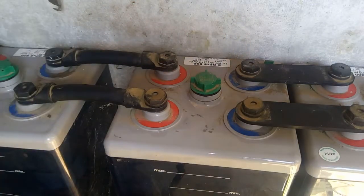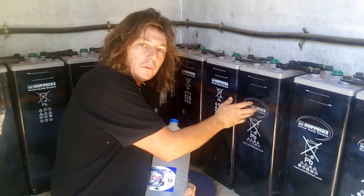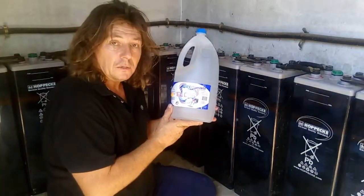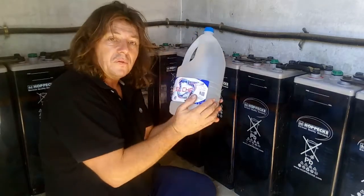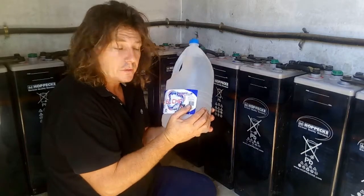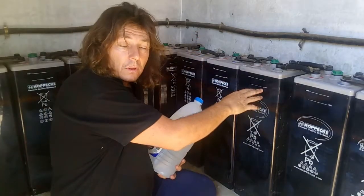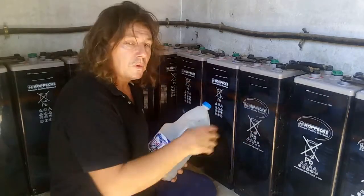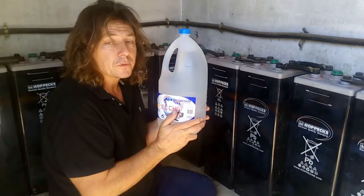Now let's have a look at the water. For the battery water level, we're going to use only distilled water. Usually you can find it in bottles of 2 liters and bottles of 5 liters. Because I've got rather large batteries, I use 5 liter bottles and sometimes to refill I will use 3 of those.